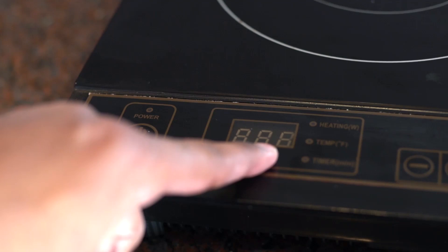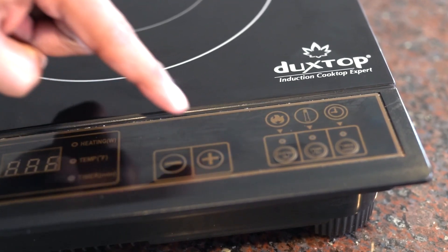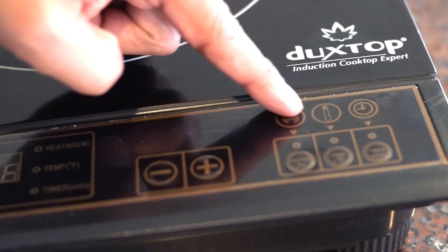LED display for heating, temperature, and timer. Press here to adjust power, temperature, and timer. And select those options from here.